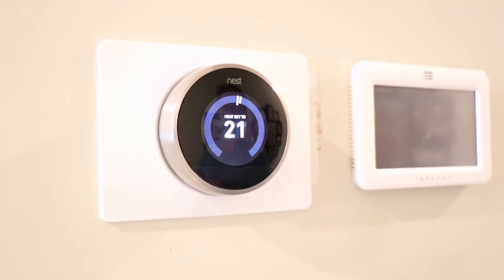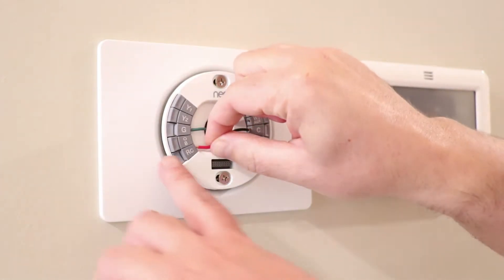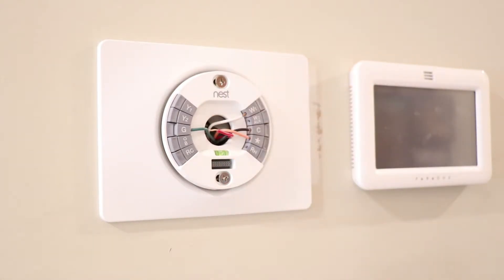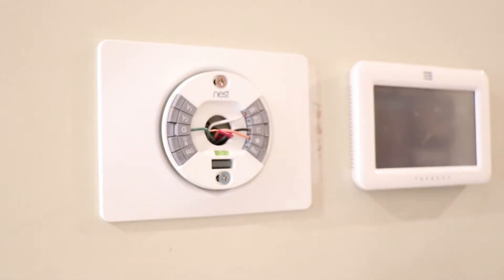I'm going to show you how to check and make sure your Nest should be compatible. My Nest is already installed but let's just assume this is my old thermostat. You're going to take off the faceplate and have a look at the wires. Notice that these wires are actually small solid core 18 gauge wires — that's usually going to indicate that it's a 24 volt system and it will work. On a rare occasion there may be stranded wires installed and you may have to replace the wire. If you see wires that are thick, like these 14 gauge wires, that means your system is a line voltage 120 volt system and your Nest thermostat won't work.